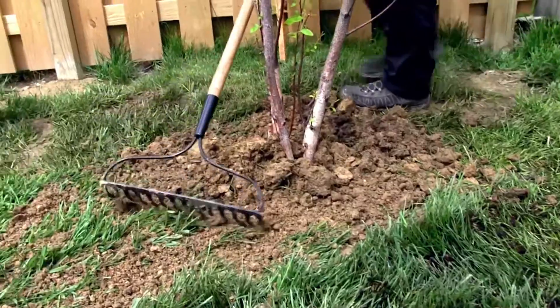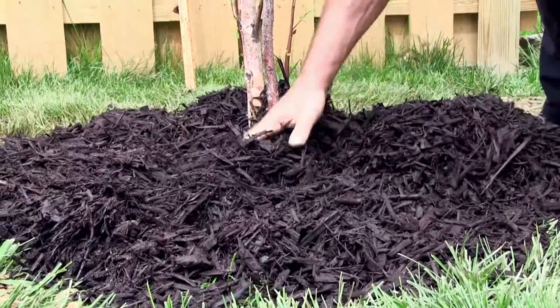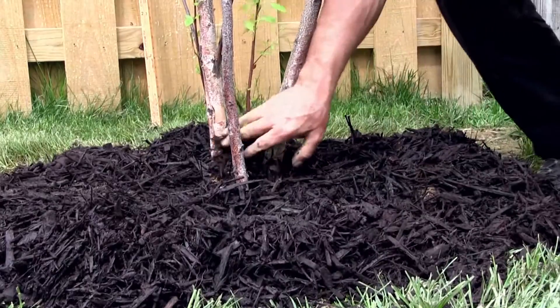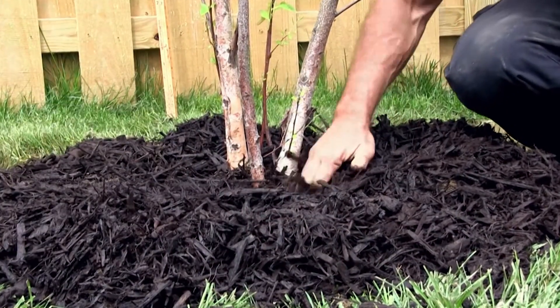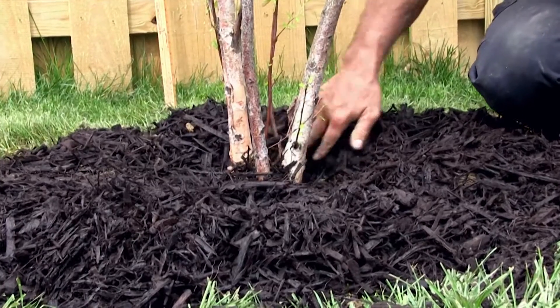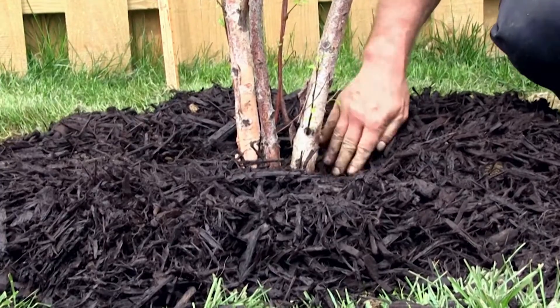One of the finishing touches of planting a tree is adding some mulch. This will help reduce evaporation, reduce watering needs, and protect the plant as a visual cue for those operating lawn equipment. Make sure when mulching you don't mound a lot of mulch up around the trunk — leave a little space there for aeration so that you don't get any disease issues later on.